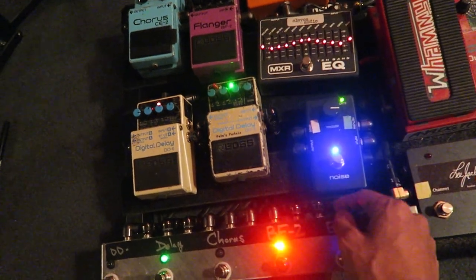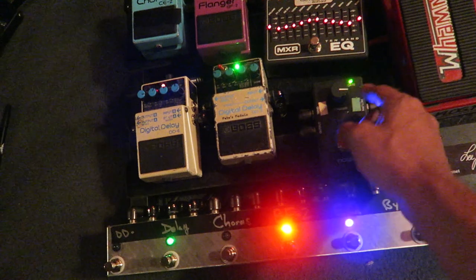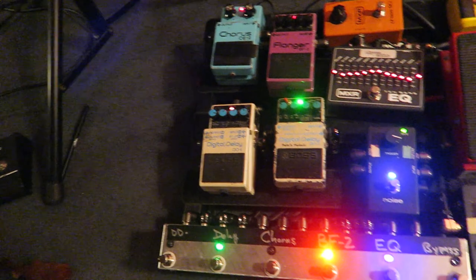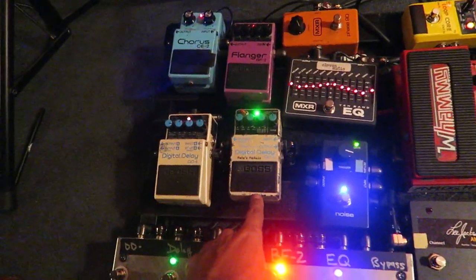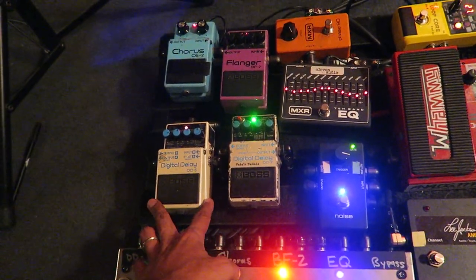Right now I have a bunch of different noise gates. I'm using this noise clamp, and I like it because I could use my foot here to control the difference of that. And then here's an old DD-2 — a modded DD-2 that sounds great — and then I use this for longer delays.